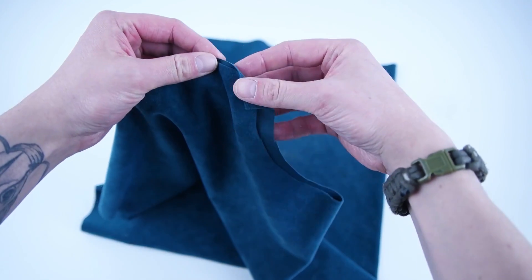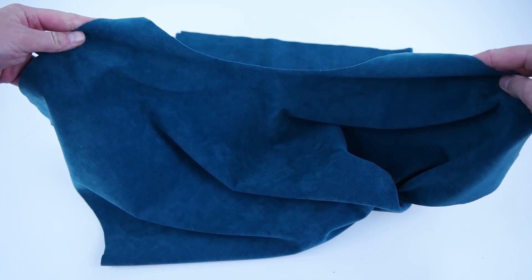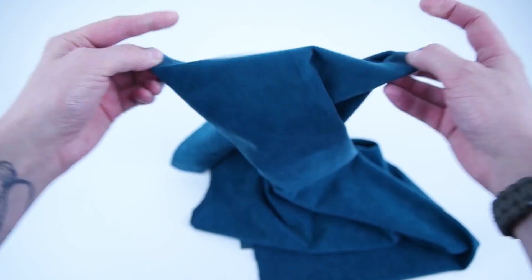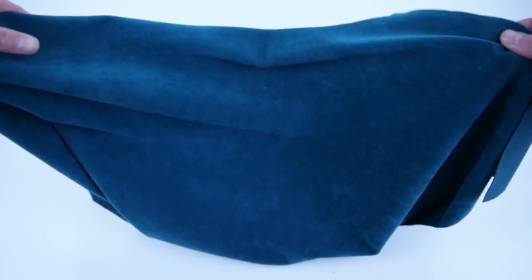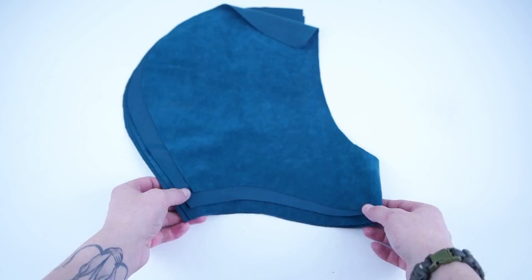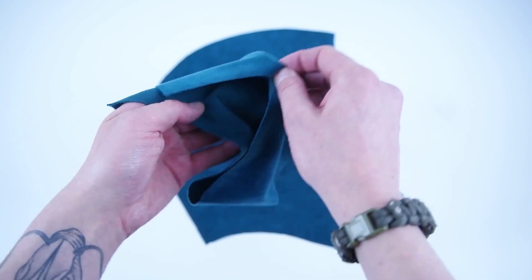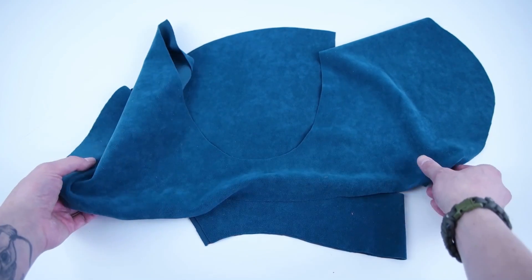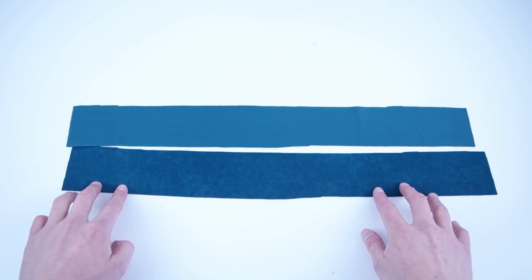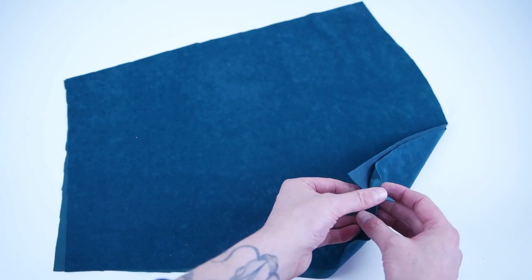After cutting out on the fold, you're gonna want to end up with one front panel, one back panel also cut on the fold, two pocket panels, two hood panels cut on the fold, two center hood panels, and lastly two arm panels.